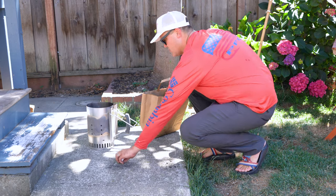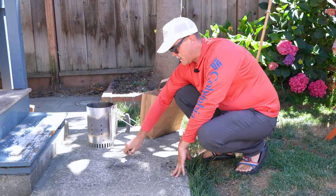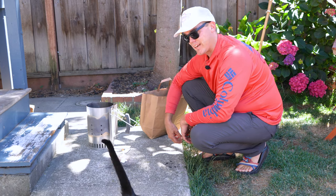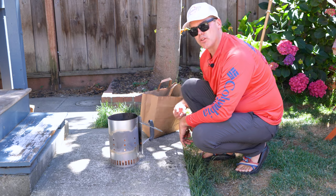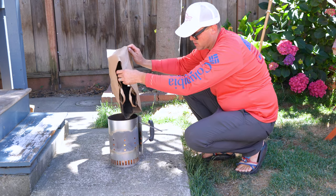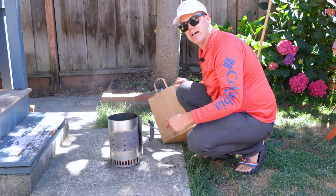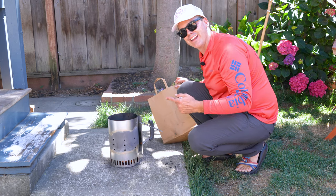Now that we've got our charcoal broken up, we'll go ahead and ignite it. Make sure you do this on some concrete, stone, or sand — not on grass, a wood table, or near the cat. Get that little puck lit, throw the charcoal chimney on there, toss in the lump charcoal. I'm going to wait about 15 to 20 minutes until it's completely lit and then we'll get it in the oven.